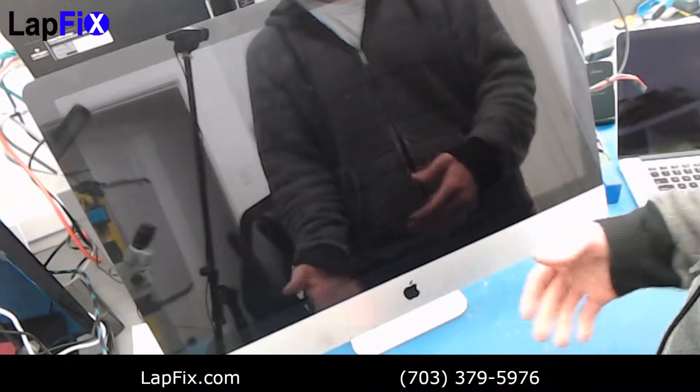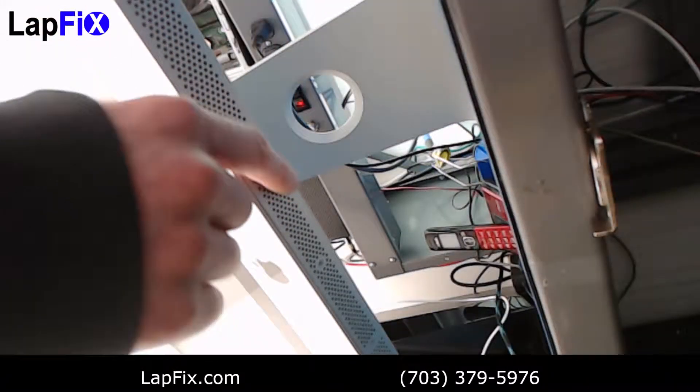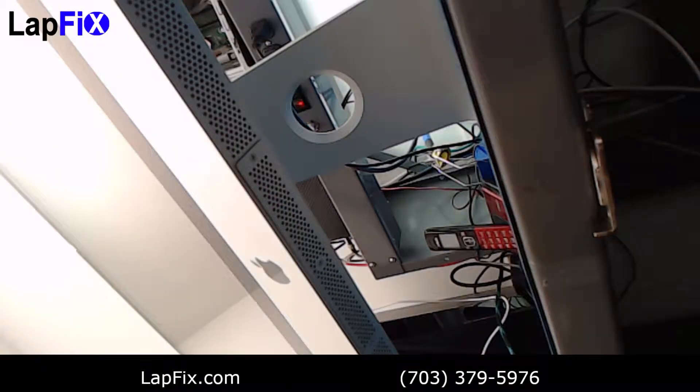Now we want to make sure we show you how to do the RAM. Under here you can see there are a few screw holes — there's one, two, and three in the corner here. That's where the RAM slots are.